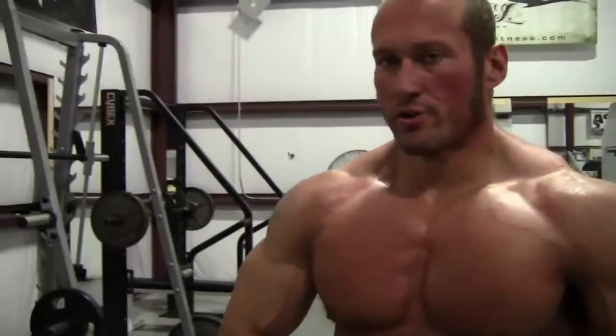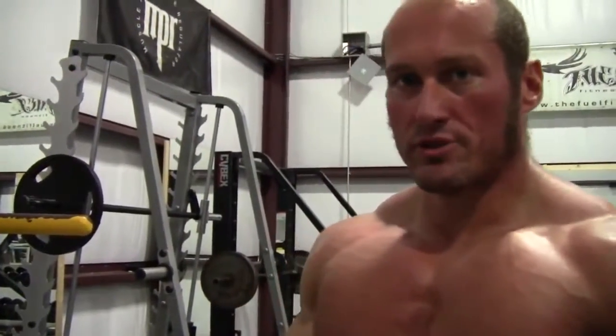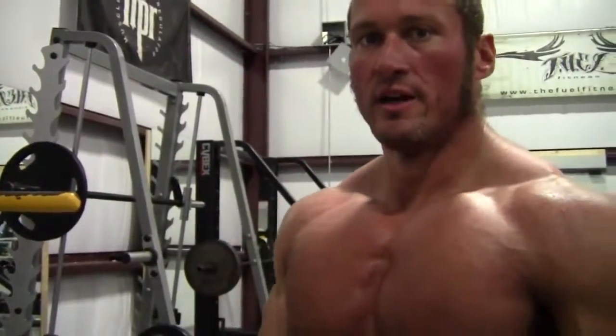If you want to stimulate muscle growth — hypertrophy — there's an old saying: you can get bigger without getting stronger, but you can't get stronger without getting bigger. I'm not talking just one rep maxing, doing a lot of weight — added resistance for sets and reps. That's what's going to build the body. That's what's going to make you a power builder. So do it.